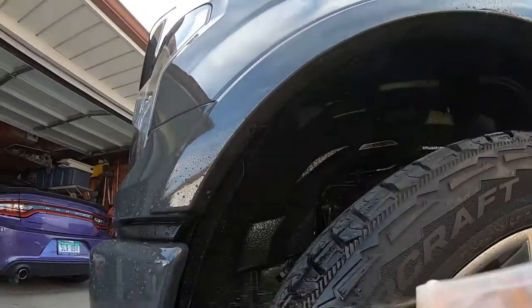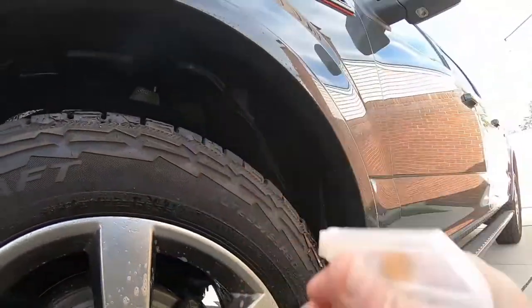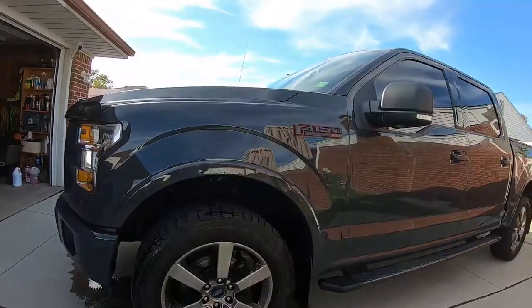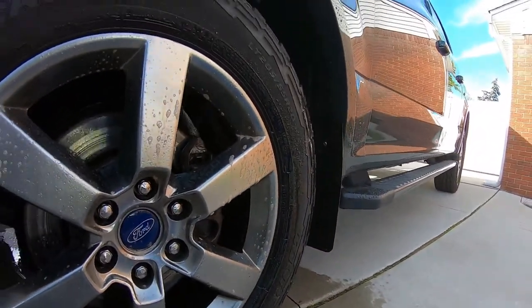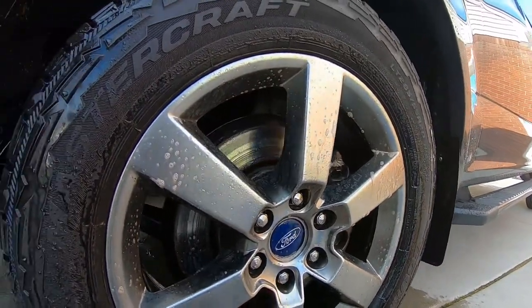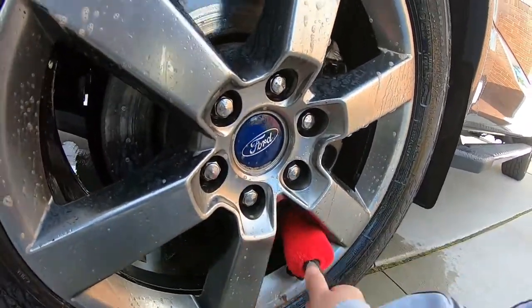I'll let it sit for a minute and see how it does cleaning up. Yeah, I'm going to use the whole bottle on these wheels. Oh well — we'll get the wheels cleaned up and get a video on them. I need to invest in more wheel brushes; my one just finally broke.